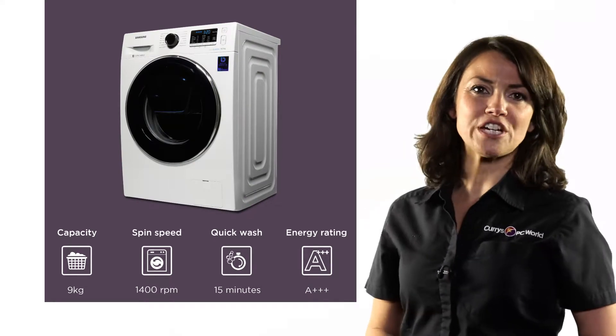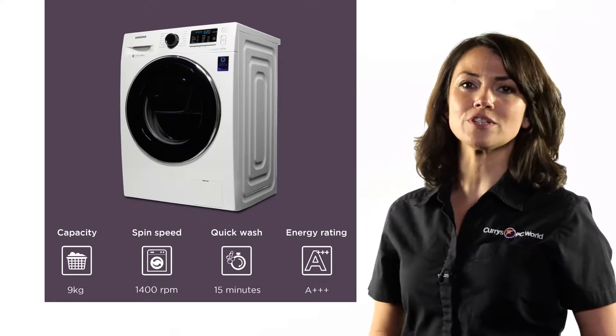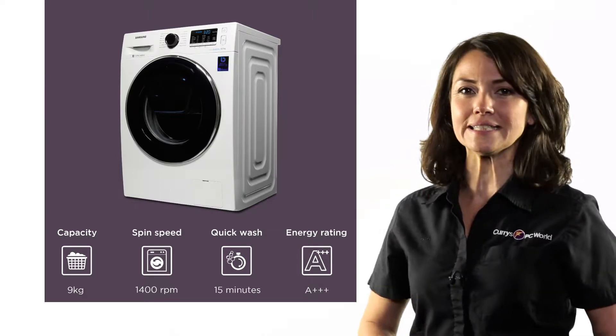This unique AdWash washing machine from Samsung has a 9kg drum and a 1400 spin speed to help make laundry days that little bit easier.